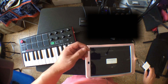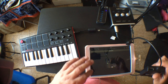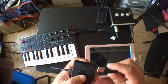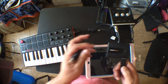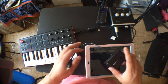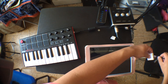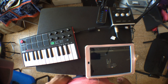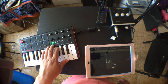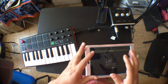Another way you can use the MPK Mini with your iPad, if you don't have the wall charger around, is with an unpowered USB hub. I'm going to connect the MPK Mini controller to the USB hub, and then the USB hub goes into the adapter. It lights on, and the MPK Mini is working in the iPad.